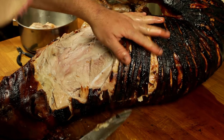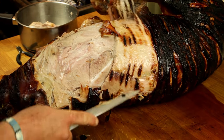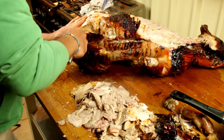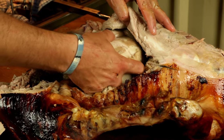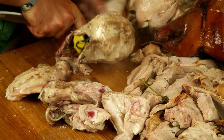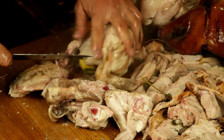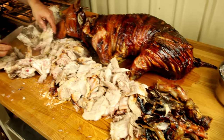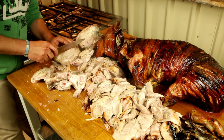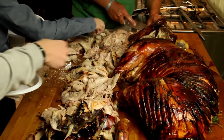Check out how amazingly tender and juicy this pork is — it's one of the main advantages of cooking it on a spit. Remove the chickens and carve them up. They are super tender and because the pork doesn't have an overwhelming flavour, the chicken tastes amazing.